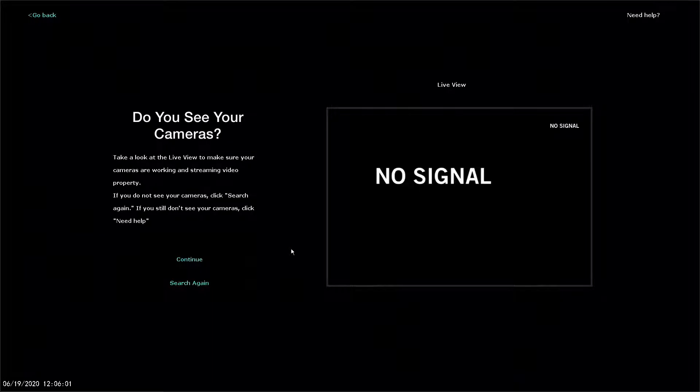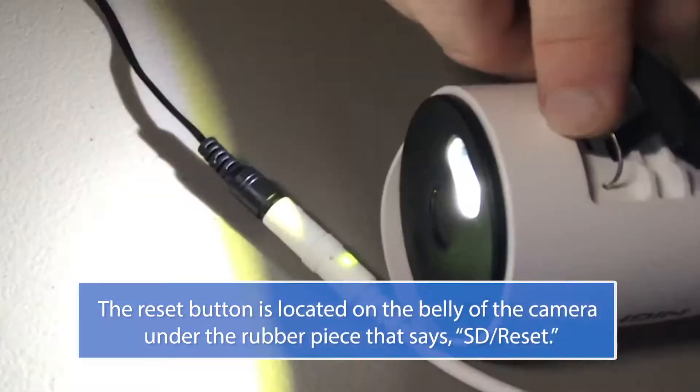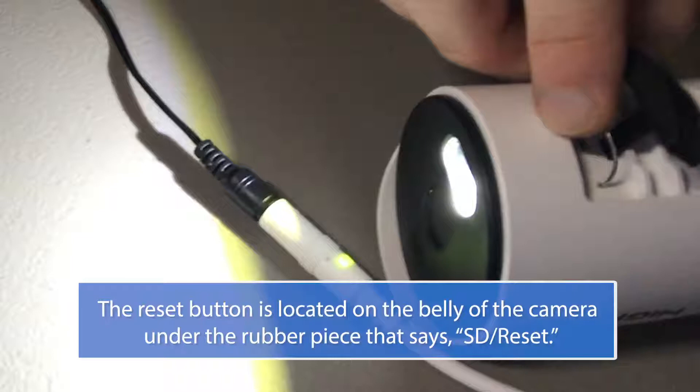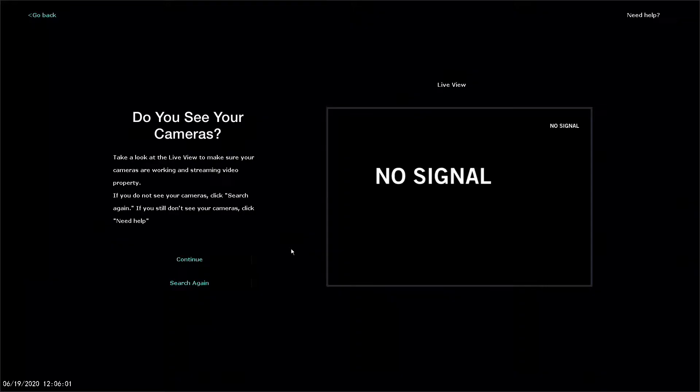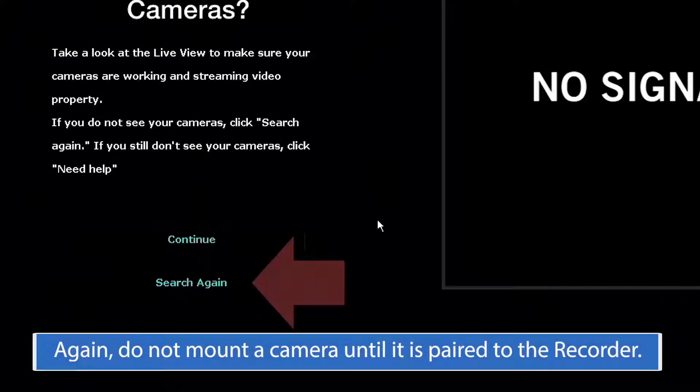If the camera cannot be found by the recorder, it must be reset. To reset the camera and place it into pairing mode, use the included reset pin or something similar to press and hold the reset button until you hear the voice prompt say: 'Please be patient, camera is resetting.' Once the voice prompt says 'Camera is in pairing mode,' you can click search again.